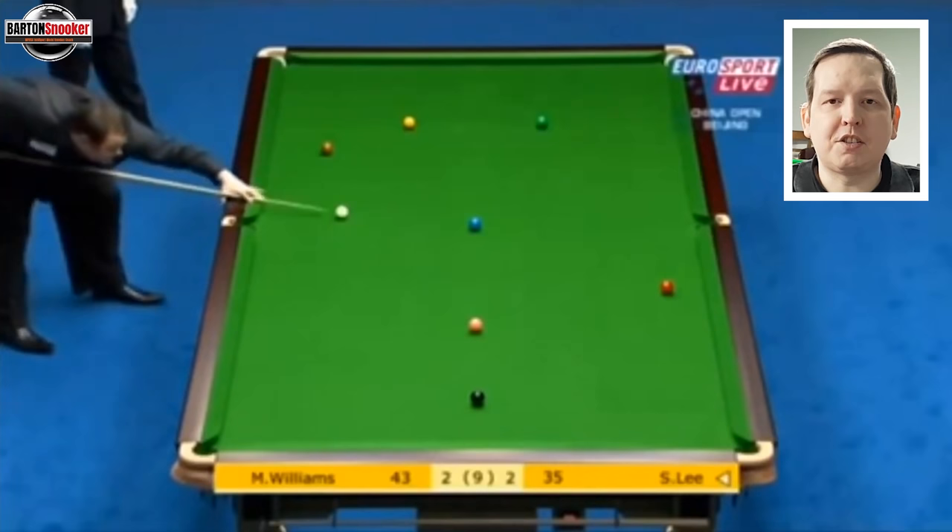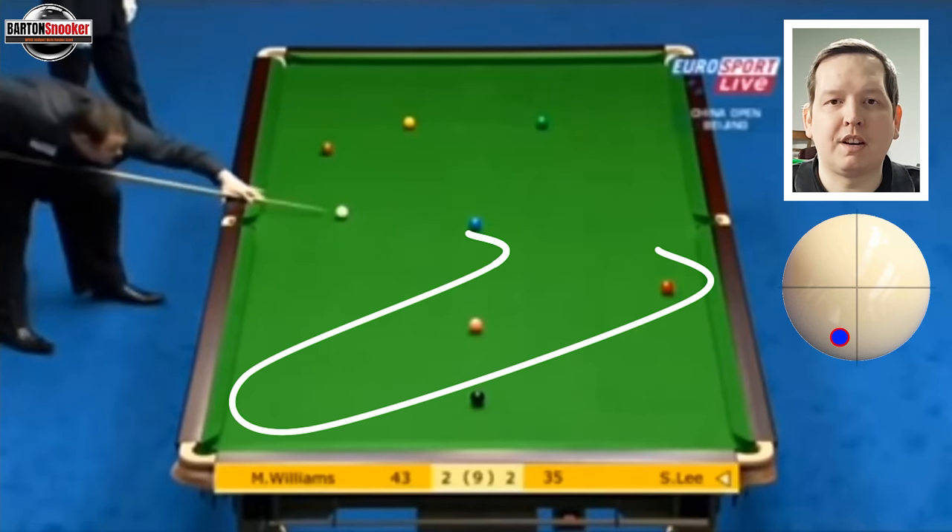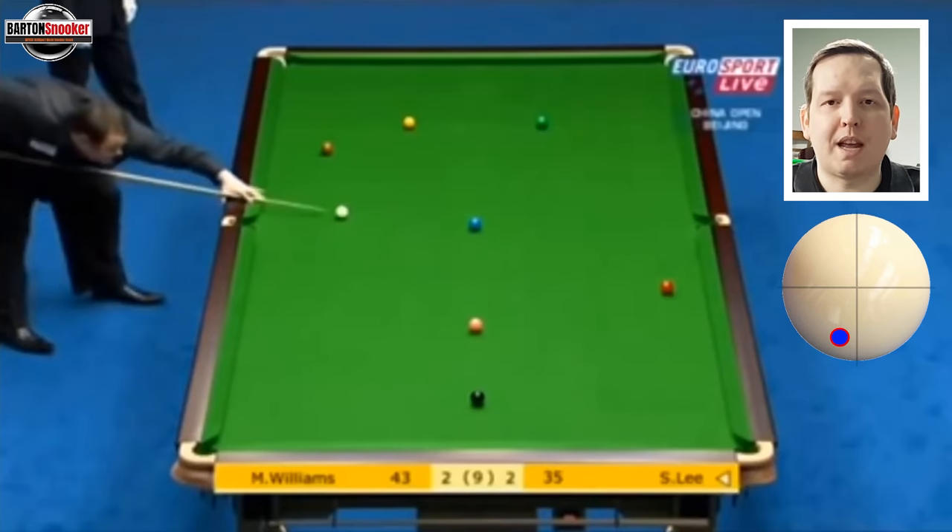We can see that Stephen Lee's on the blue here and he needs to get position on the last red. The way he plays this shot is with bottom and left-hand side to come around two cushions and then hit that third cushion and get on the red. So let's watch Stephen play this shot.